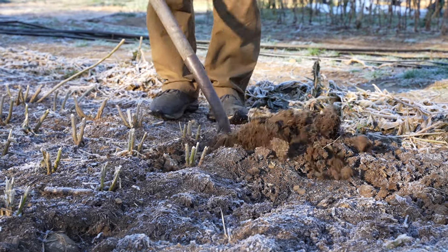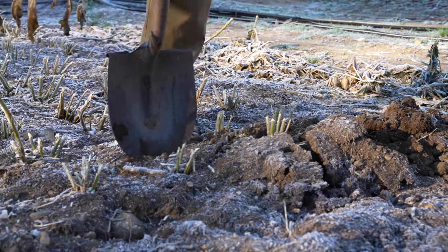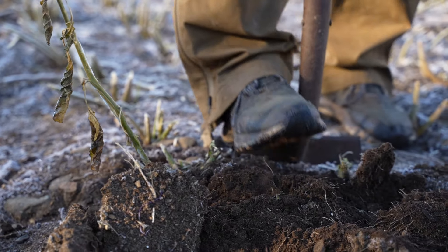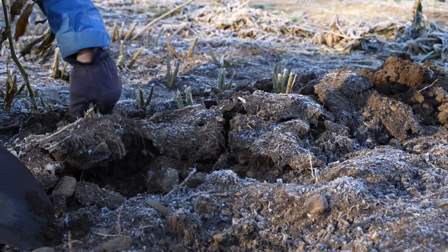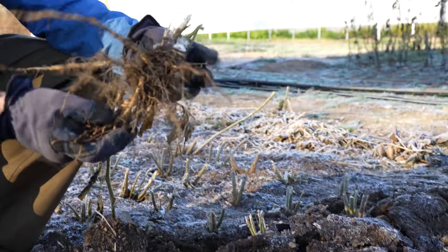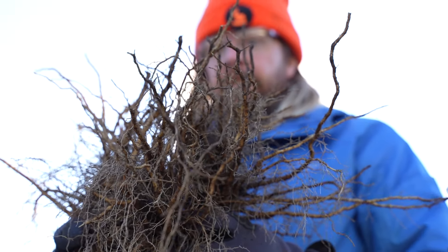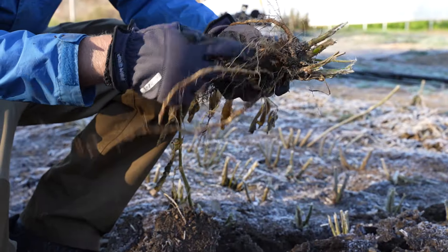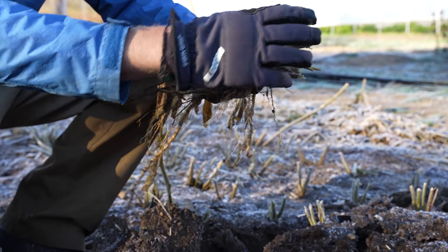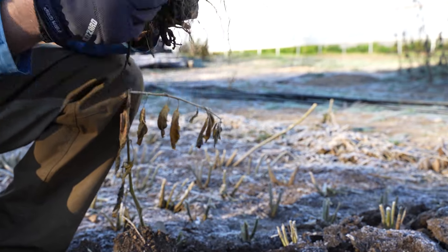So we'll just go down the line and pop it up. A shovel works really good for this. Some of them are pretty stubborn because they're pretty deep down in there. That's what we're after — all this root material. The next step is we're going to use a little hatchet to cut off these stems, and also the dirt gets really packed into the centers of these roots, so once we cut off the top aerial portion of the stem we kind of chunk it up with a hatchet really quick.